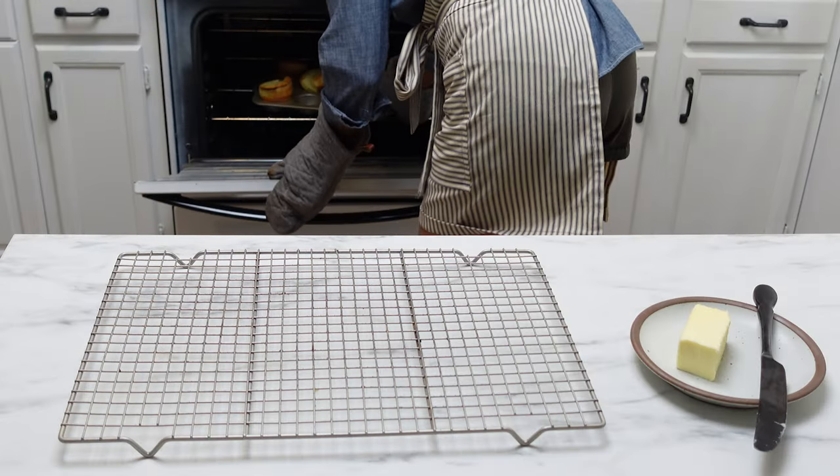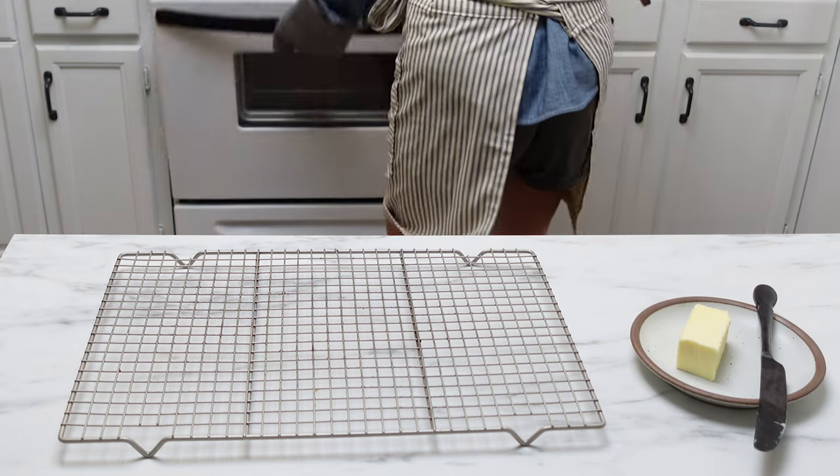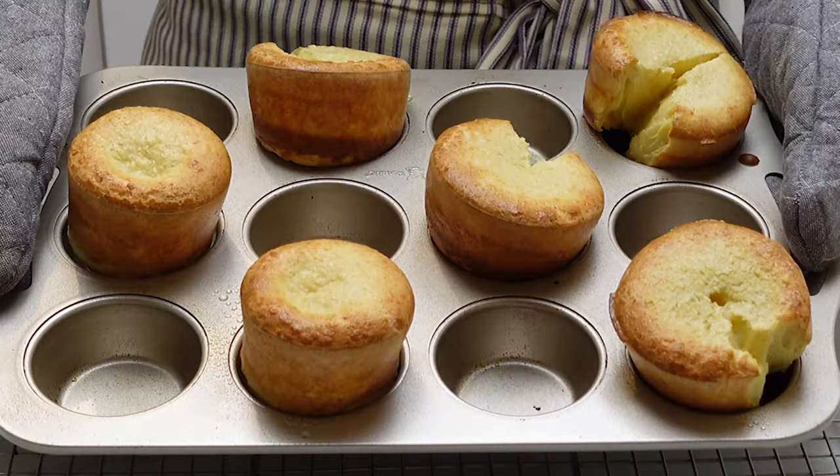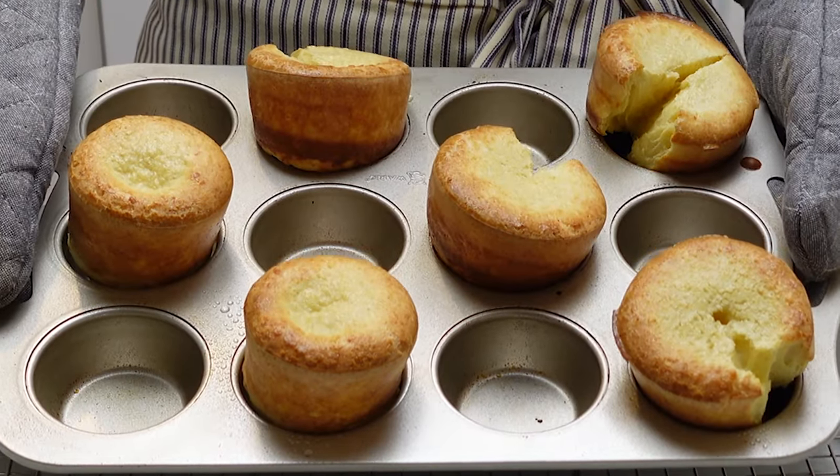You'll see that these are really tall and puffy. Just take them out of the oven and let them cool on a cooling rack.